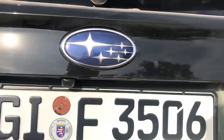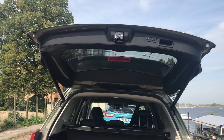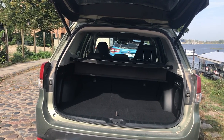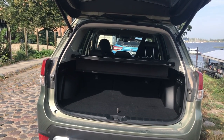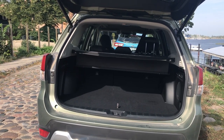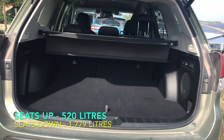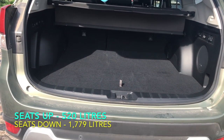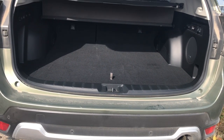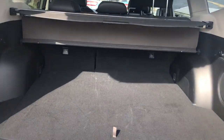Notice how quickly the boot lid opened. Subaru have addressed this — on the Mark 4 the boot lid took around nine seconds to close, but on the new Mark 5 it's only five seconds. Subaru are very proud of the boot width: you can get golf bags in sideways without putting them in at a diagonal. It also has a flat load bay.